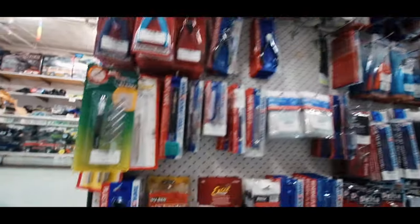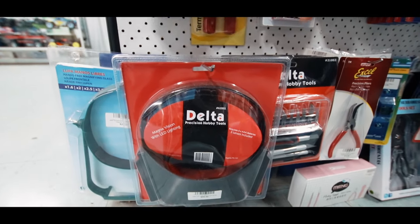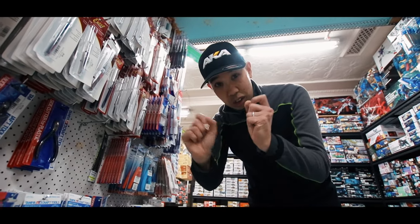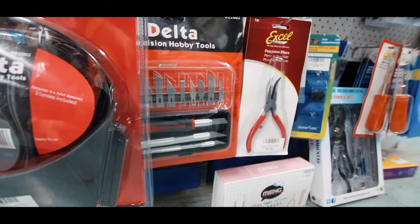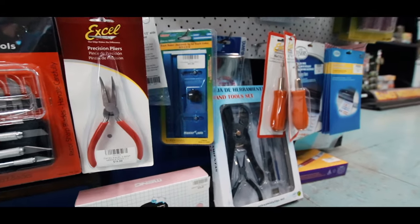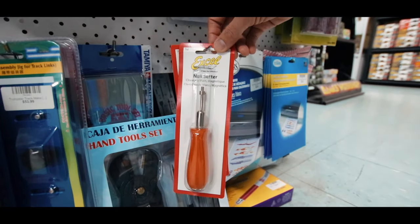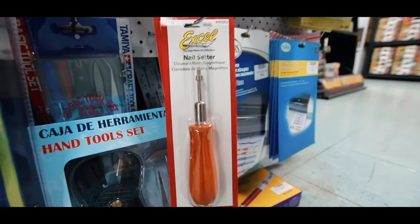Down a bit further here we've got the magnifiers — I use one of those. You really do need them if you're doing fine detail like figure faces and eyes and all that sort of stuff. A little knife set, more pliers, some more photo-etched stuff. There's a full boat building kit which is handy — it's got the plank bender in it as well. There's a little nailer for wooden kits too — you put a little nail in the end, it's held in with a magnet and then you just push it in.